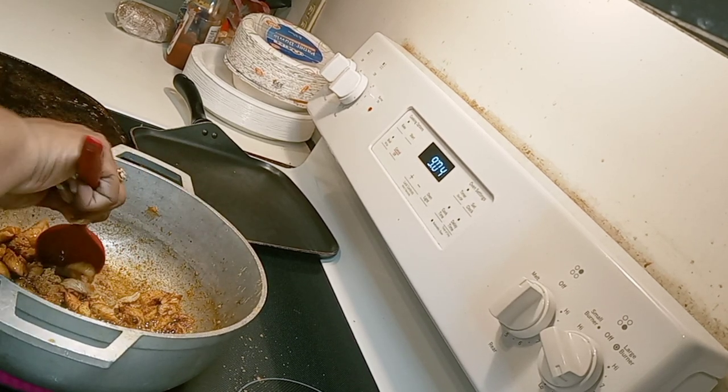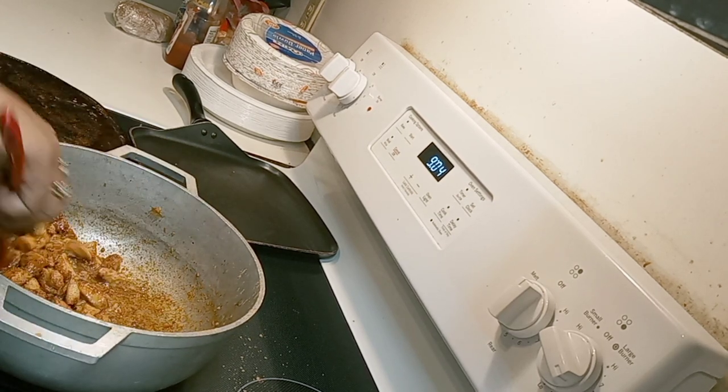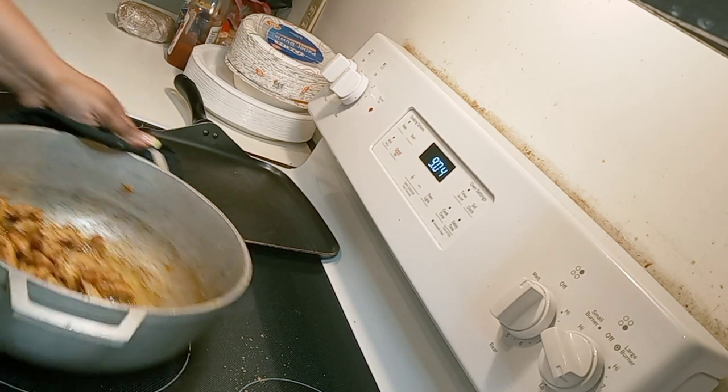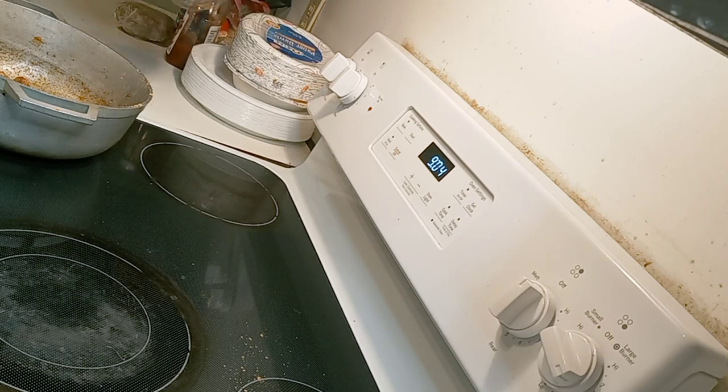Remember, I'm making a quesadilla, so this meat is going to go inside of my tortilla. I'm going to move this over to the side and let it cool down for a second. I'm going to put my flat griddle pan over here.